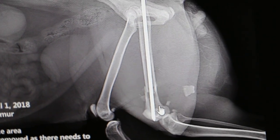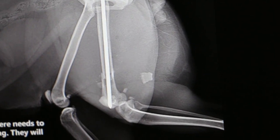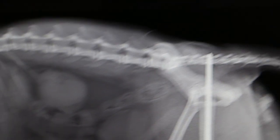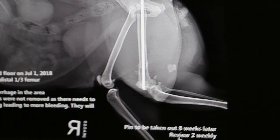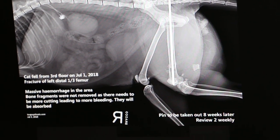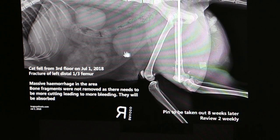This is a young cat, one year old, and should be back to normal about eight weeks later, with review every two weeks. Looking at the x-ray, you can also see the kidney and bladder, which is quite full.